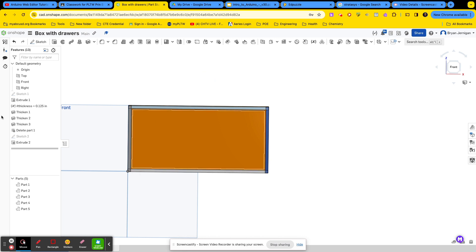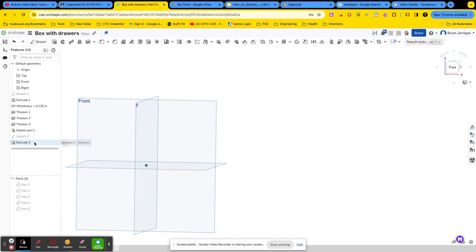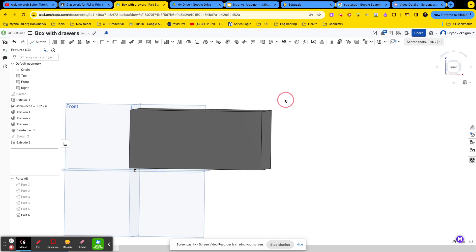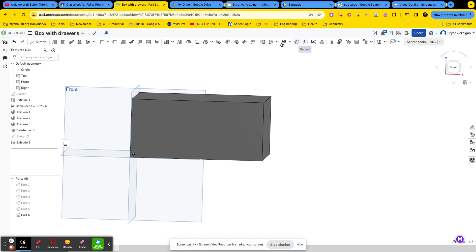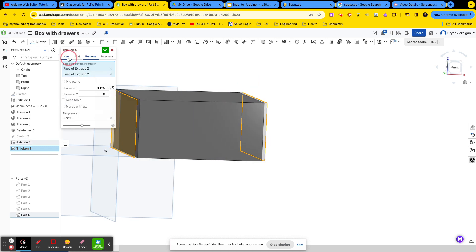Once I have that box made, I'm going to hide parts 1, 2, 3, 4, and 5. We need to change this extrude to new so that it's visible. Now I'm going to make this into a box the same way I made my other box — this time the top face is going to be open. I'll use the thicken tool set equal to the thickness variable, change the direction to new, and click the opposite sides.